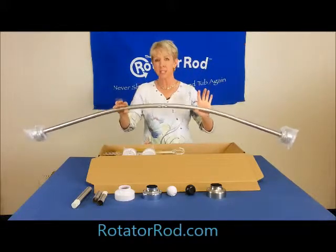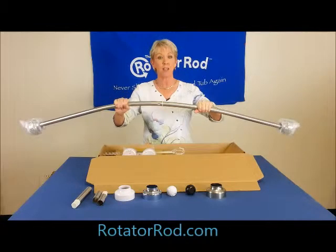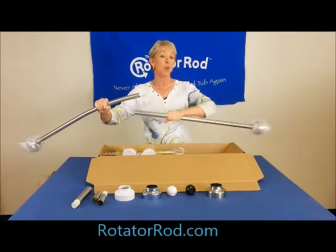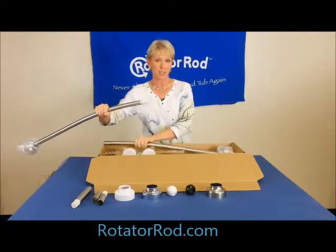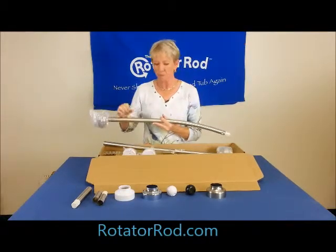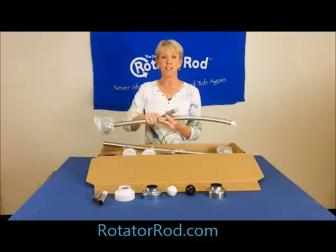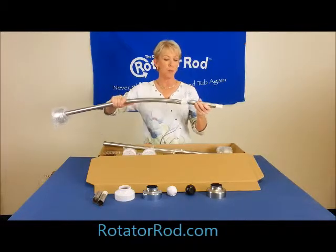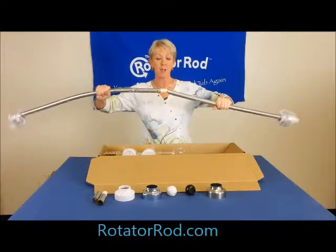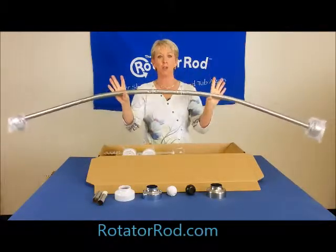The two-piece design also allows us to give you a rod that's extendable. If the opening to your tub is longer than 60 inches, you're going to want an extension, which you can get on the website. It simply inserts into the middle of the rod, just like that. It maintains that no-bump quality that we're so proud of.